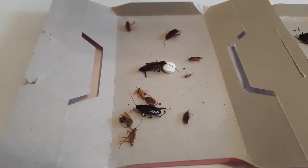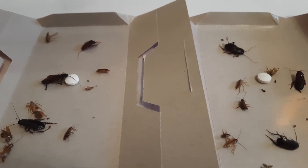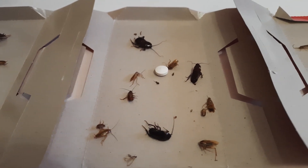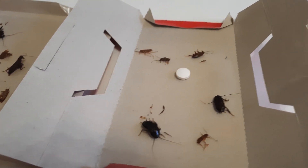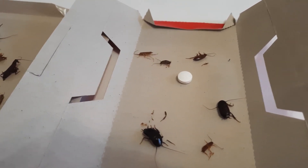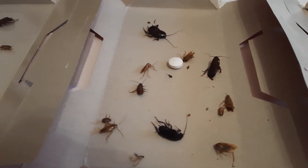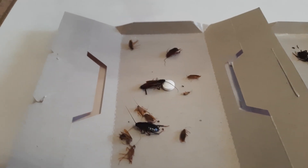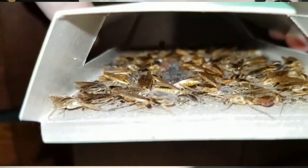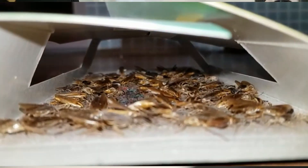Ловушки сработали прямо отлично и намного превзошли мои ожидания. В достаточно чистом подъезде, где тараканов не то что сильно много и на глаза они особенно не попадаются, 4 ловушки за неделю поймали 31 таракана — если учитывать тех двух, что попались в пропавшую ловушку, — и 2 бабочки моли. Представляю, сколько тараканов можно переловить в сильно зараженном помещении, где их очень много на единице площади.